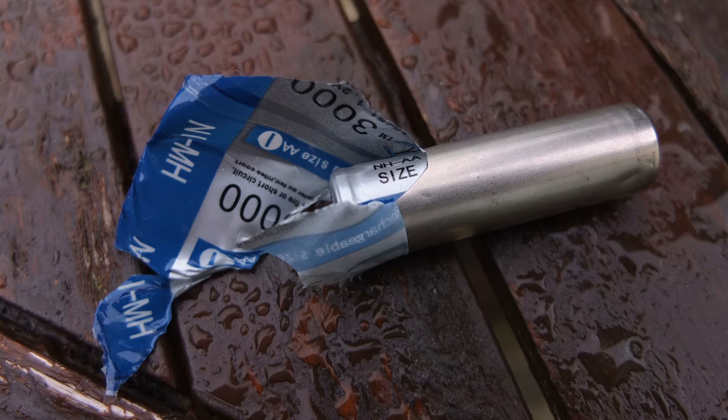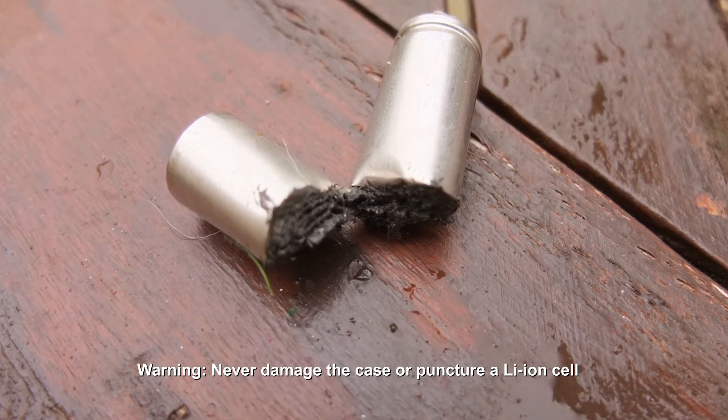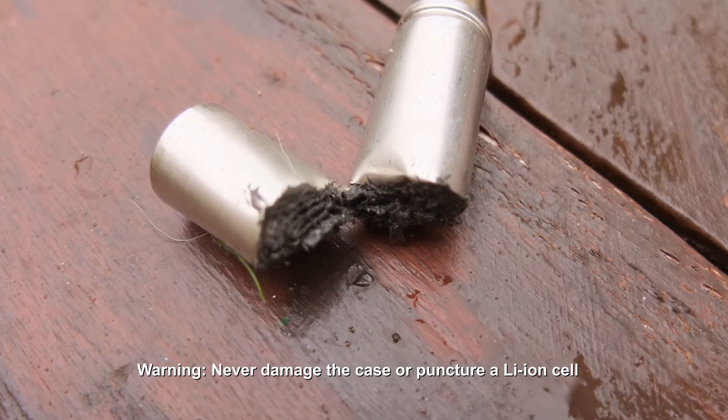So I took the wrapper off of the battery — there were no markings on it. The casing is actually quite thick and quite hard to get into.